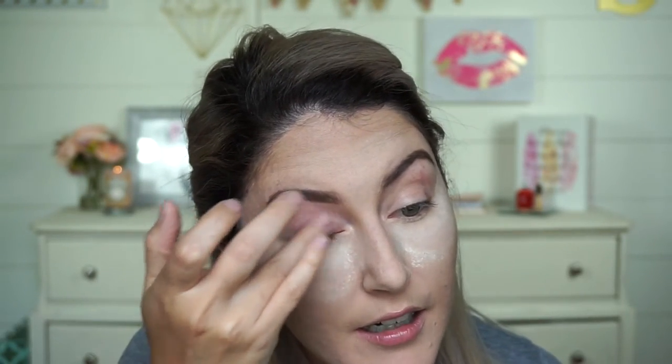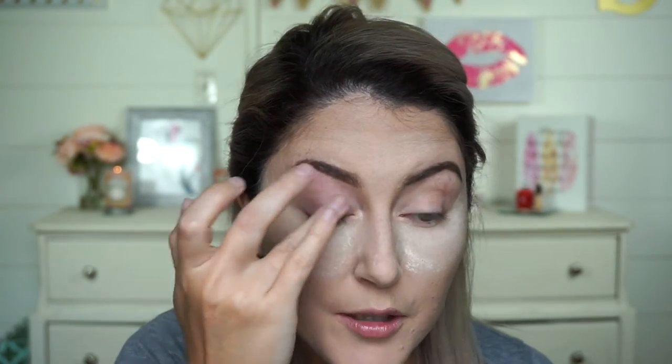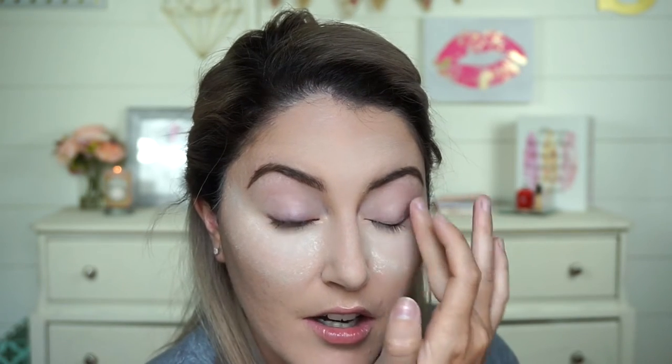Moving on to our eyes, I'm going to add some eyeshadow primer. This is the Smashbox 24-Hour Photo Finish Eye Primer, applied all the way from the eyelids up to right under the brow. This is going to help prolong the wear of our eyeshadows — it helps them go on smoother, blend better, and appear more pigmented. It makes it waterproof, sweat resistant, humidity resistant, and helps keep it from creasing. You can find eyeshadow primers anywhere; I just really like the Smashbox one.